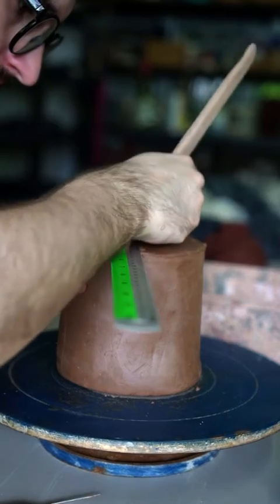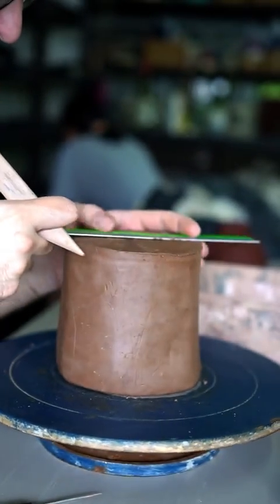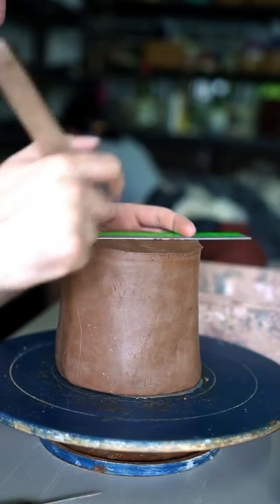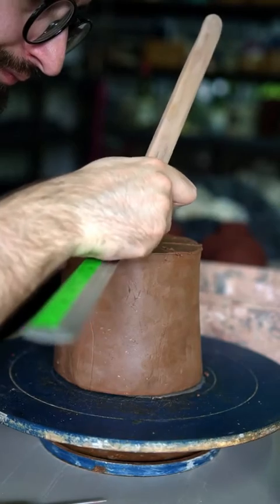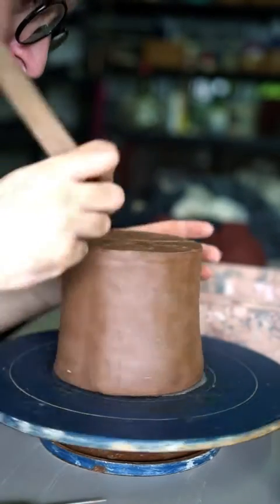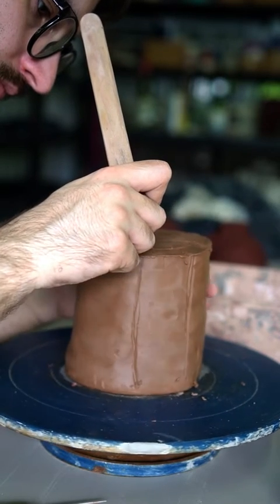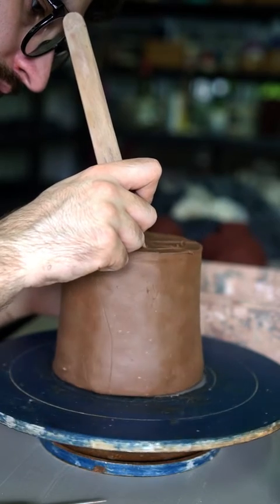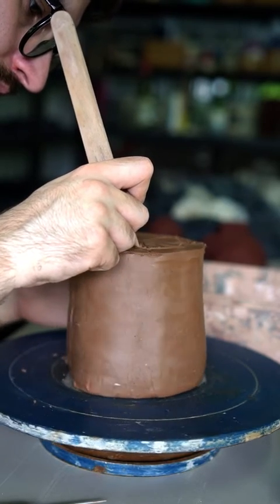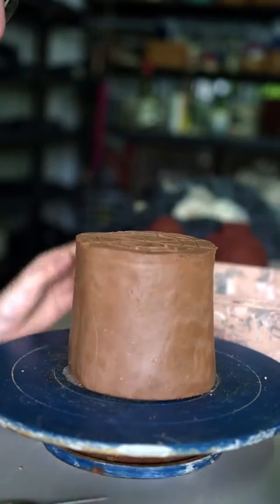Once I start working on the body I'll mark out the centre, and then use that to decide on how wide the cavity is going to be for the liquid to sit in, and also where the walls will be. I want to leave around one and a half to two centimetres to the walls at this point. They won't be that thick in the end but I need plenty of room to work with when I'm doing my carving on the outside later.